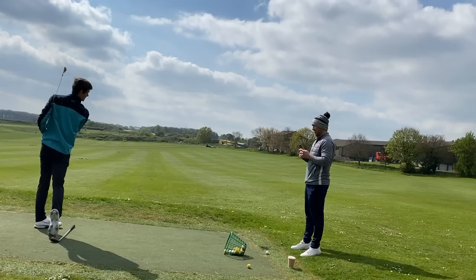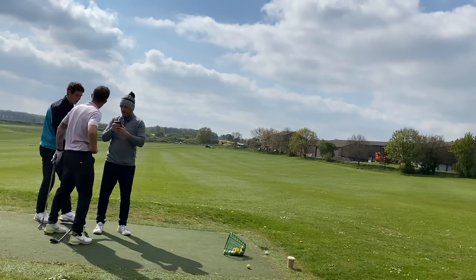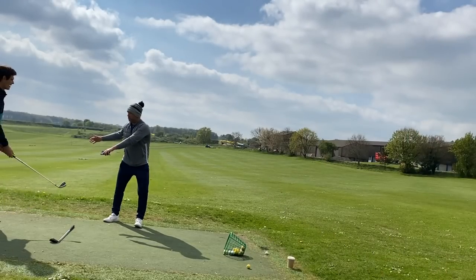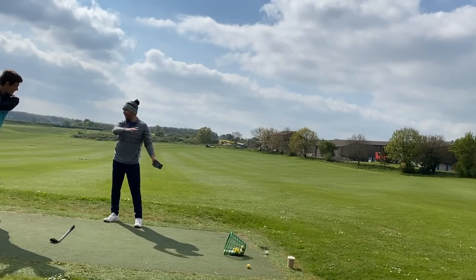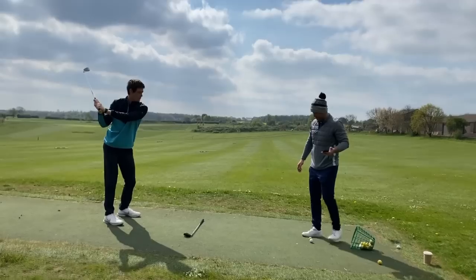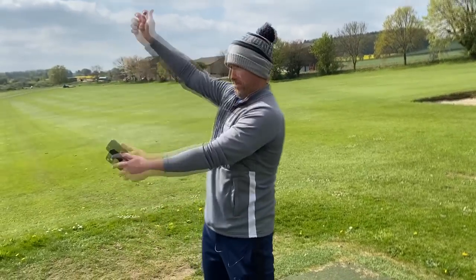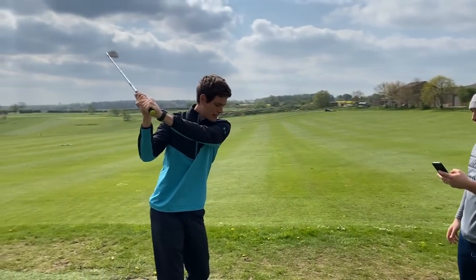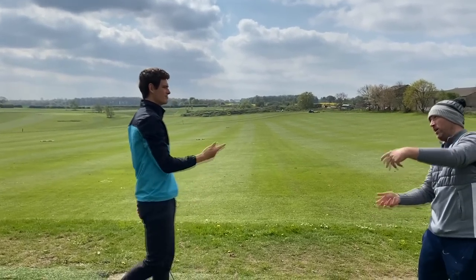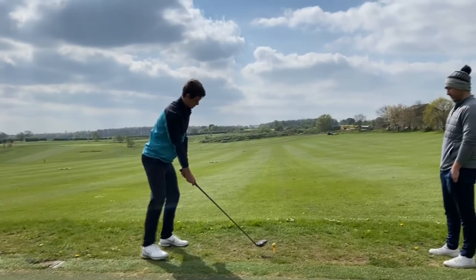Dead straight - didn't move! That's how you cure a slice in seven minutes. You thought you rotated a lot, but if the lower half is restricted and the knee stays external, as humans we can't separate the upper and lower body unless you're hypermobile. Bring the knee in and you get so much deeper, and then it's really difficult to come over the top. From your old pattern, you'd have to feel like you're making huge loops just to compensate - that's when we see early extension and loads of tilt.